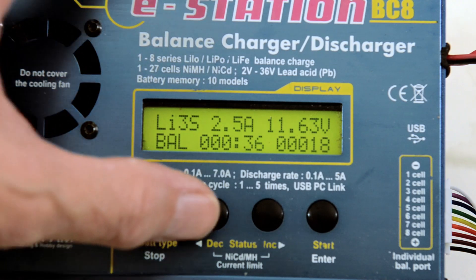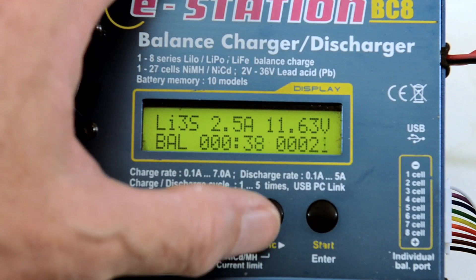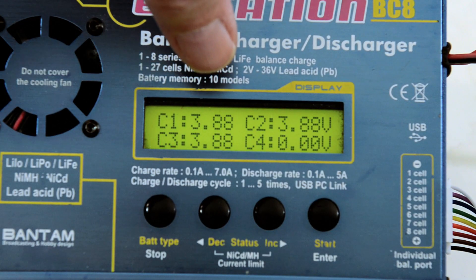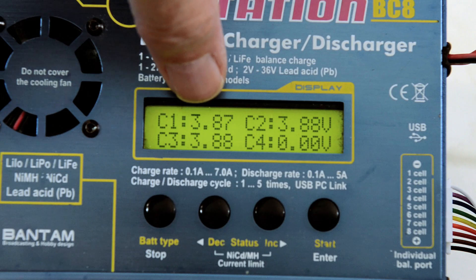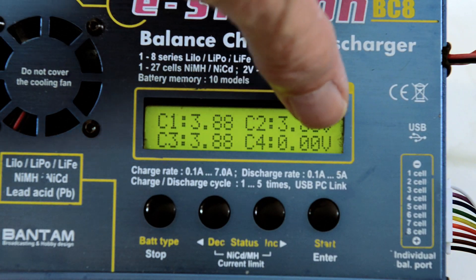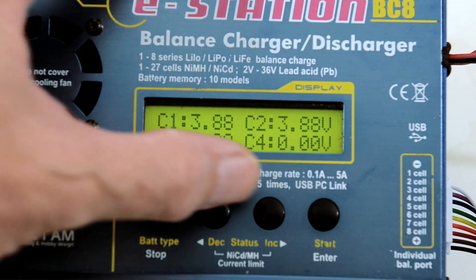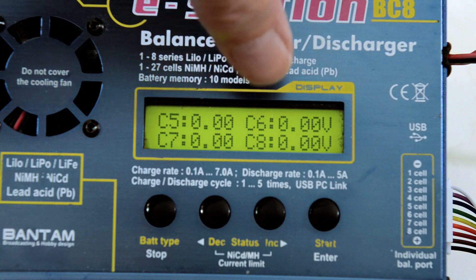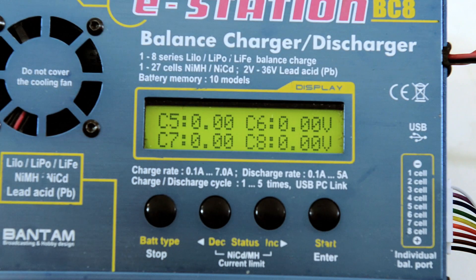There's more information to be seen on the Bantam chargers. You can hit this button and it will show you the voltage of the individual cells — cell 1, cell 2, cell 3 — and then cell 4 isn't there so it will show 0. If you press that again, you'll go into up to 8 cells and it will show the voltage.